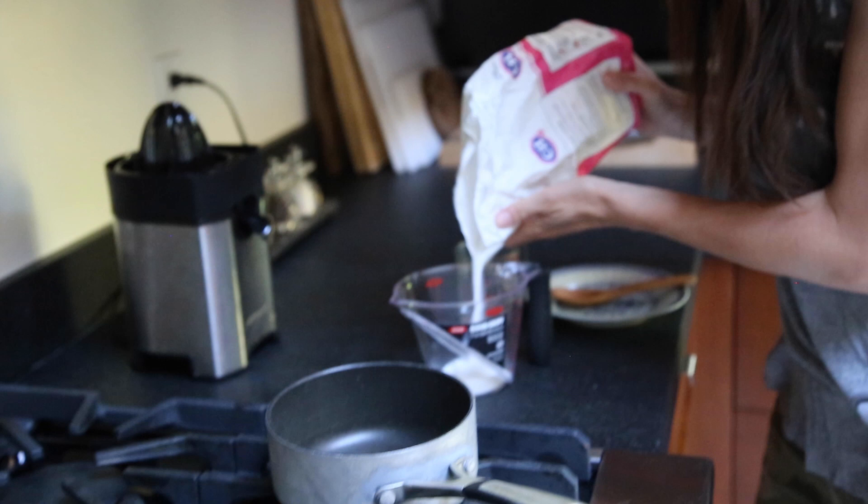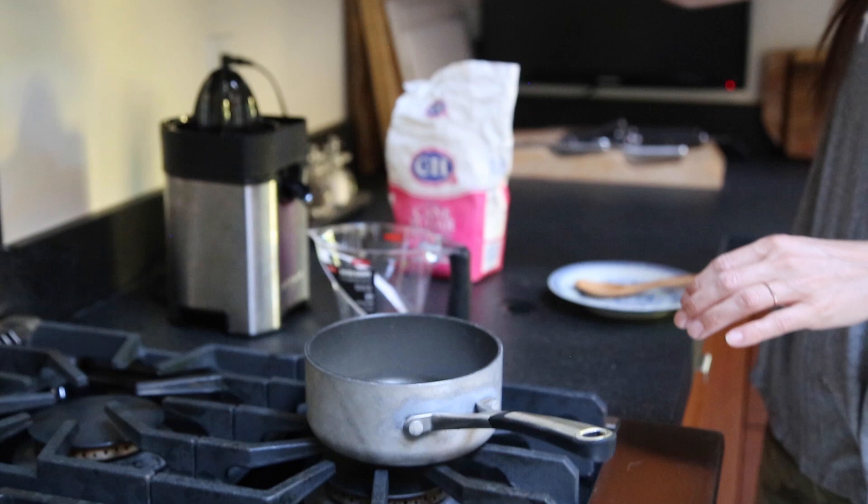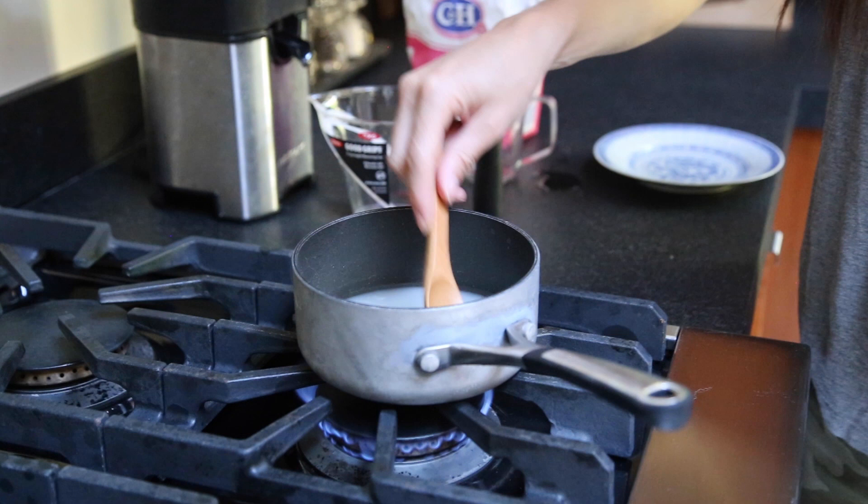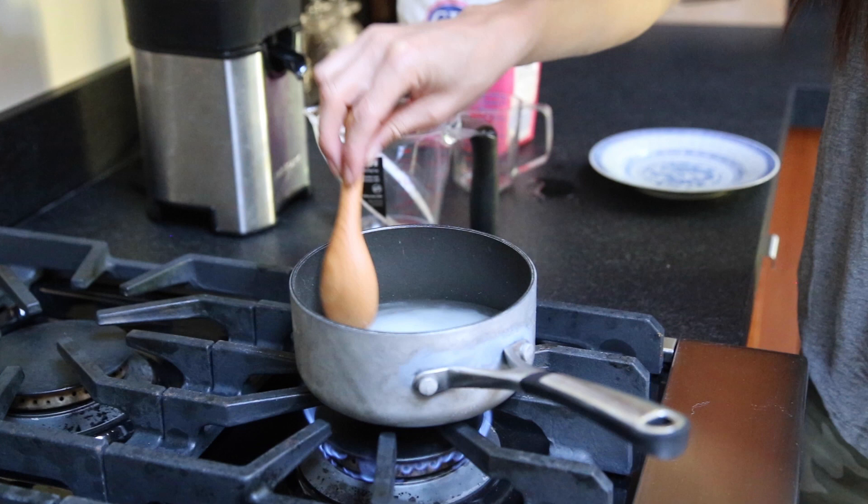Half a cup of sugar — this will depend on how many drinks you're planning on making — and a half a cup of water. It goes in the pot. Let's turn that on. I'm gonna go medium-low; you don't want this to burn. You just want to allow the sugar to melt. So I'm just going to stir it up.